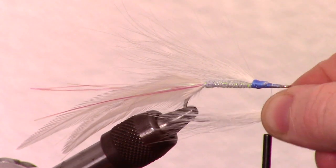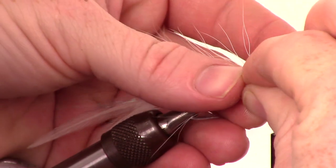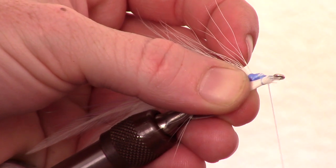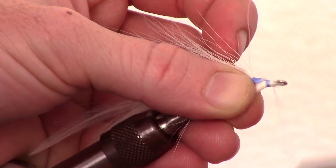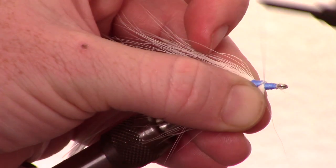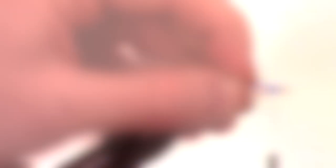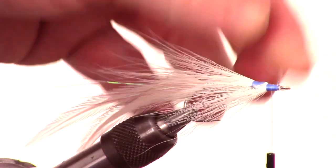Measure a smaller piece of white bucktail and measure this to just slightly longer than the hook. Snip this on an angle also and tie it in under the hook shank. Once secured tightly, mash the fibers and spin them a bit to cover the sides of the hook shank with the bucktail fibers.